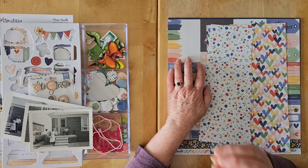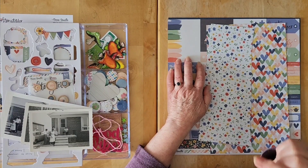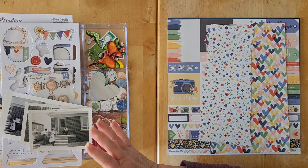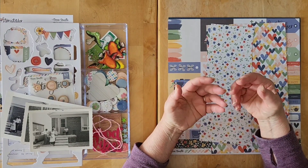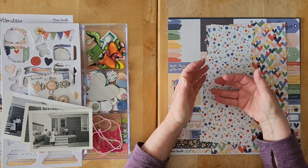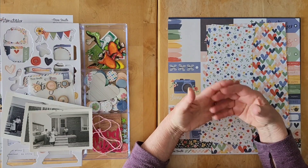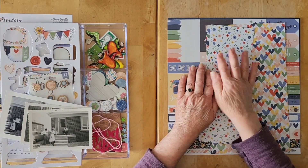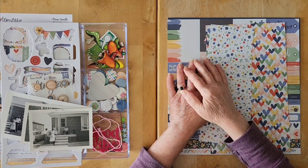There is an awesome series you must go watch — by Donna, Scrapping in the Sticks, here on YouTube. It's an amazing series where she takes us through a lot of base pages early on, keeps a binder full of them, and in subsequent videos she chooses two or three and completes the layouts with us. It's incredible how quickly she gets memories into books. I'll have her channel linked below along with everything else, including the playlist for It's All About the Base.